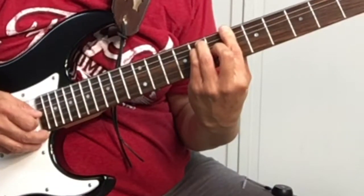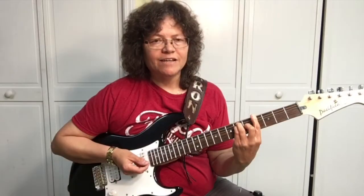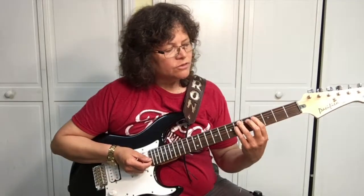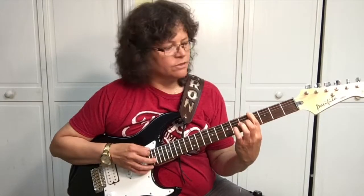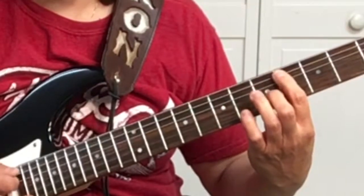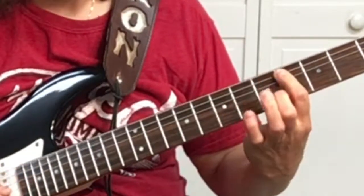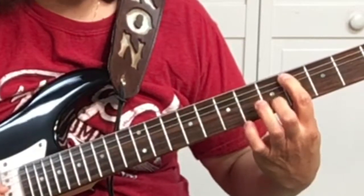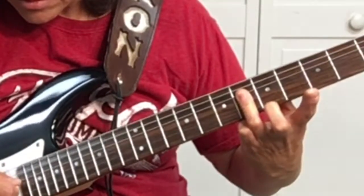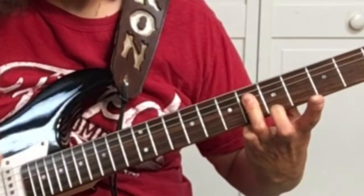Then we're going to play the C sharp. If you get that PDF over at yourguitarguide.com, you'll learn where all the notes are and this will be so much easier. The C sharp — you can remember it, it's under. It's G sharp on the fifth string, fourth fret. So your first finger will be on the fifth string, fourth fret. And then your third finger is going to bar the fourth, third, and second string on the sixth fret.